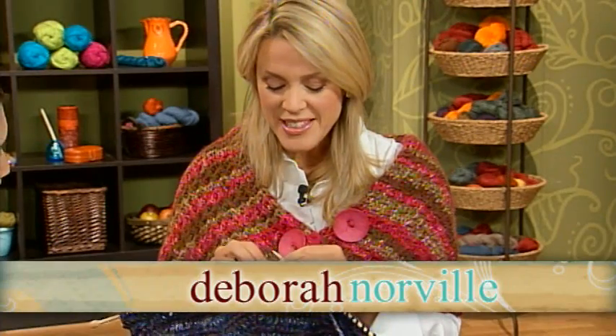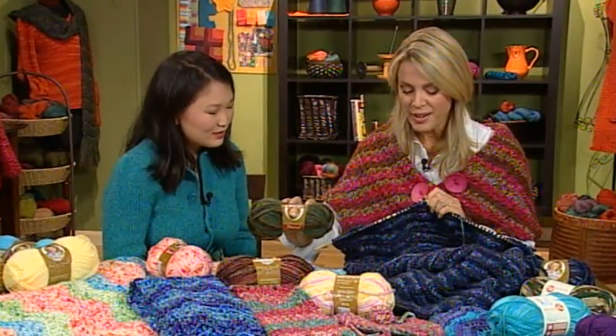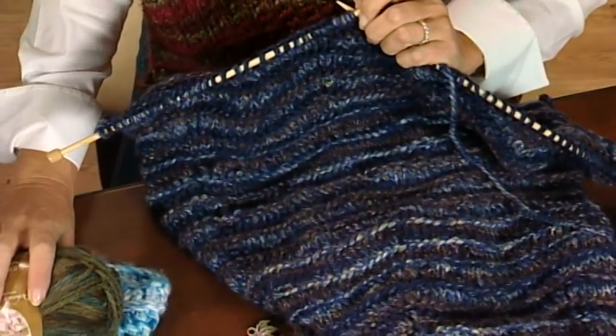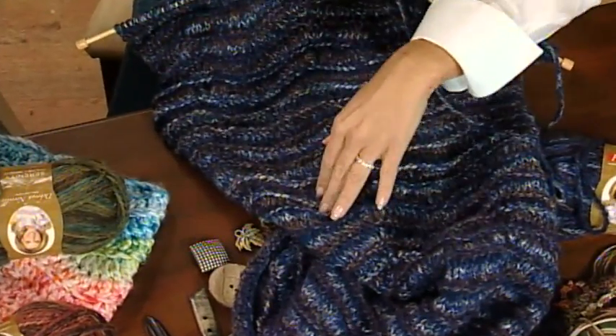What are you working on right now, Debra? This is my son's Christmas gift. Last year, I made an afghan for my middle child out of this green fabric right here. And my older son, when my other boy opened his gift, said he would love to have one of those. So I am furiously trying to get this done. He picked out the yarn — this was his choice of color — and this is just a very simple zigzag stitch.